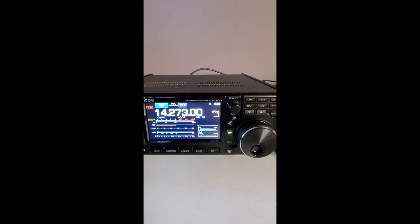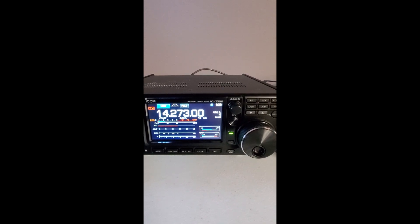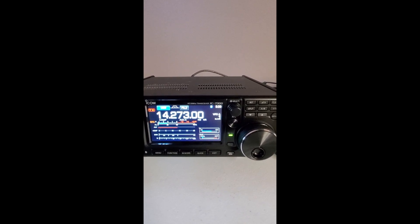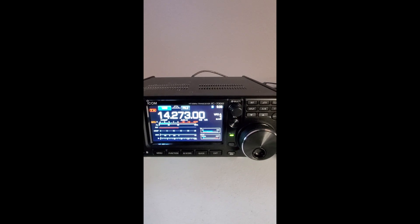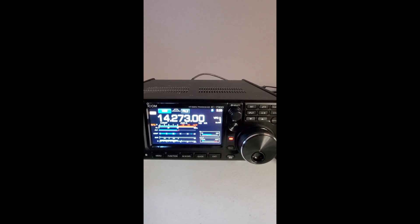Whiskey 3 Golf Tango Romeo slash Kilowatt Lima 7. You're 5 and 8. Got Victor Echo 7 Delta X-ray 3 — and thank you for the 5 and 6. Copy that. You have a good evening there, and hopefully you're staying warm up there in British Columbia. QSL, QSL, QSL.